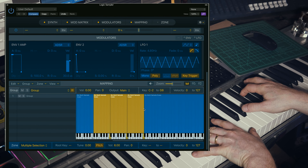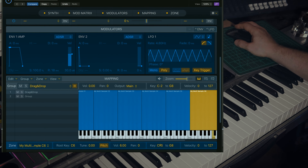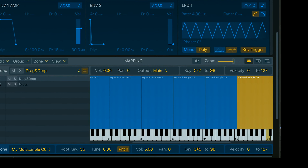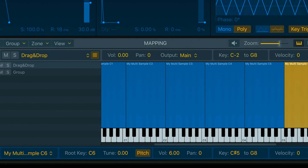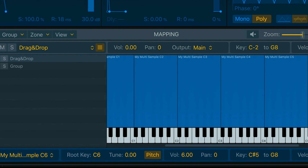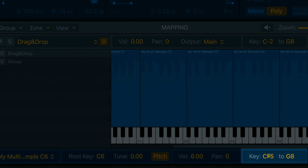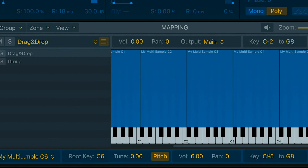A multi-sampled instrument is quite simply a sample instrument with more than one sample. And like anything in music, the minute you introduce more than one thing, you'll need to balance and tweak the sounds against each other from time to time. The mapping editor is the closest you'll get to a mix environment in a sampler. So not only do you determine where the sample is on the grid and what is its original pitch, but also its pan, volume, and fine pitch tuning parameters. This is where you make sure your instrument is balanced.